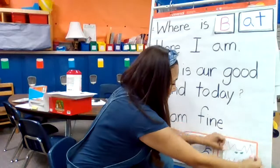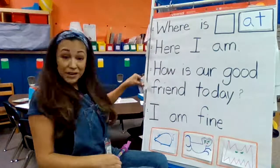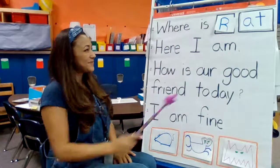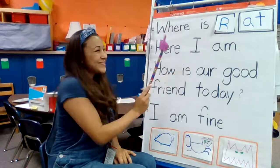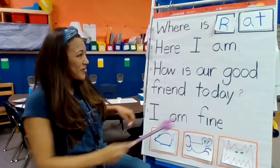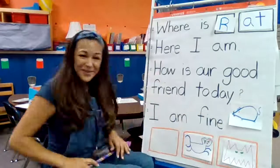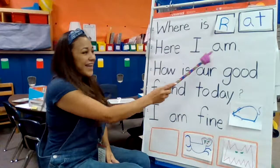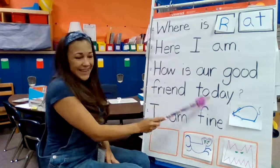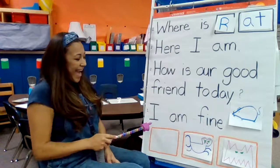Let's do one more. We'll take the B off and put an R. There we go — R-at. Where is R-at? Where is R-at? Is that a rat? R-at. I think you're right — let's move him right over here. Here I am. Here I am. How is our good friend today? I am fine. I am fine.